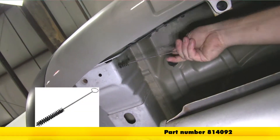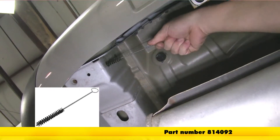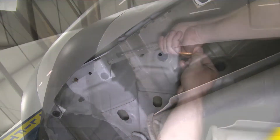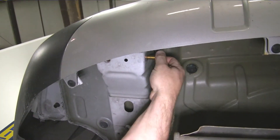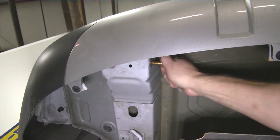Before we can begin, we'll need to use a nylon tube brush as well as some lubricant to help clean out the threads. The tube brush card number is 814-092. Now that you have all six locations cleaned out, it's a good idea to go ahead and thread one of the bolts into each, to make sure that you don't need to do any additional cleaning.